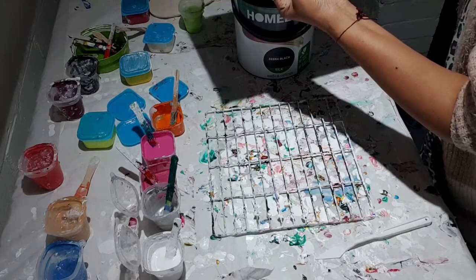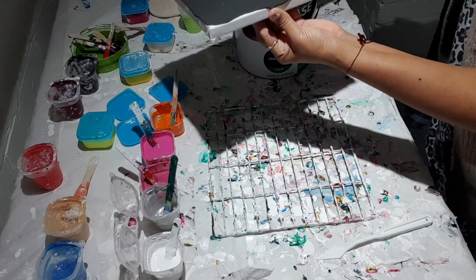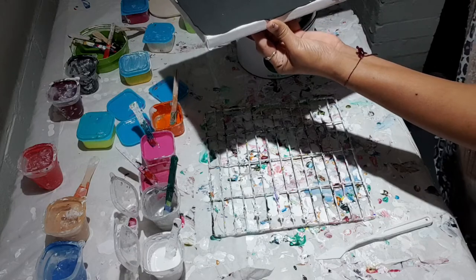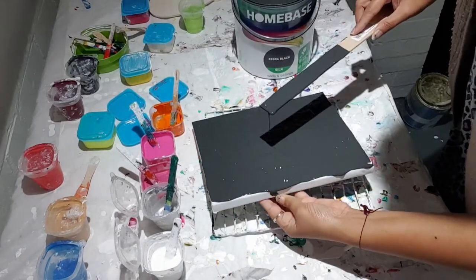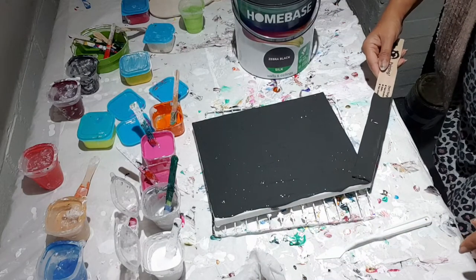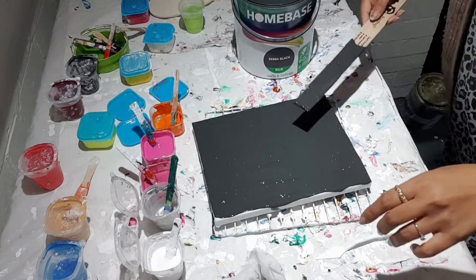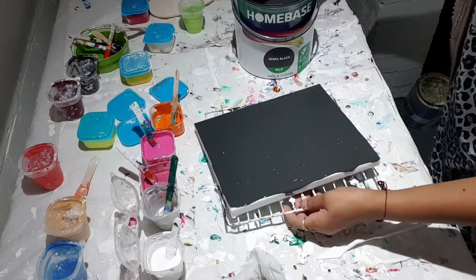So I've got the pillow spread all over. The consistency I'm using is whatever I've got in the tin and it's not bad to be honest, it's not too thick. It's the same as what I use for my white pillow.